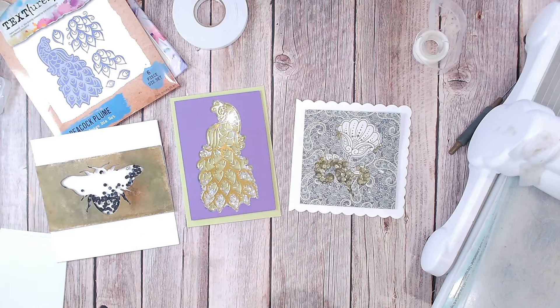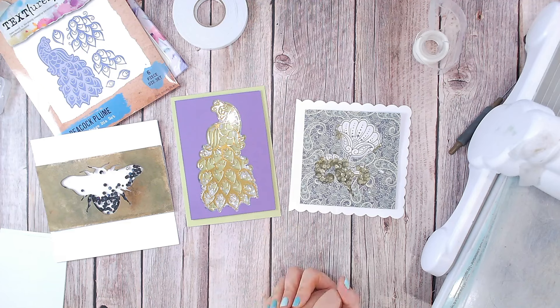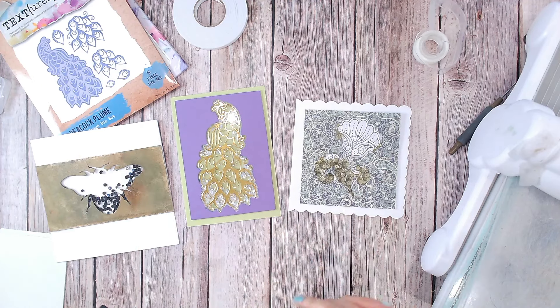Thank you for joining me for the latest three minute card making hack from Craft Stash. You'll find more on our playlist just here, and of course don't forget to subscribe to the Craft Stash YouTube channel just up here. Take care everybody, I'll see you soon!